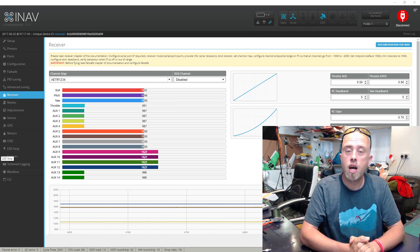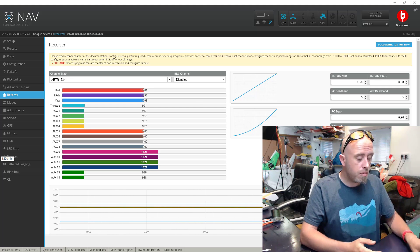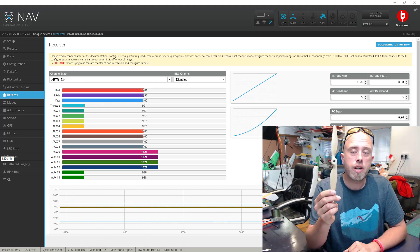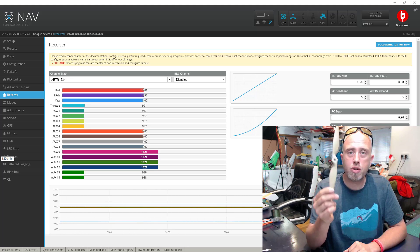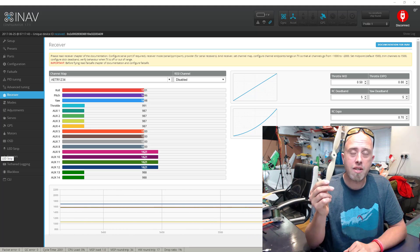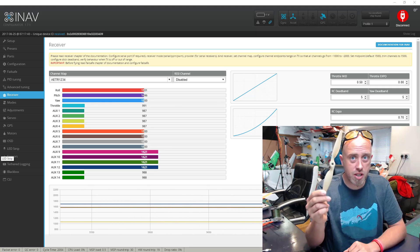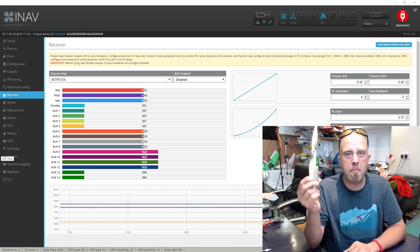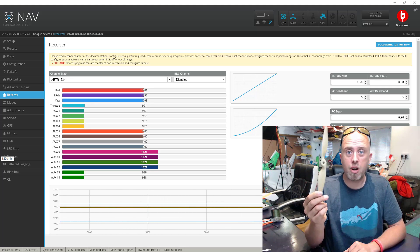Before we go any further, I have a propeller in my hands. We are going to be working on a live model, so remove the propeller or propellers from your model. We won't be turning the motor on, but we've got a model on the desk which will have power in it, and I would hate for anything to happen. Take your propeller off before continuing. It takes about a minute to take it off and put it back on afterwards.